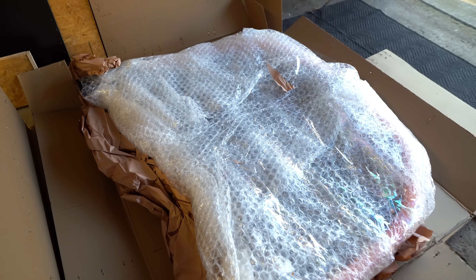If you guys couldn't already tell, we have got a new hood in here. Look at how well this thing has been packed — we've got pool noodles along the edges, and they actually used the same material they used for the splitters to protect the edges. All I have to do now is get this bubble wrap off and then we can get a glimpse of this thing.